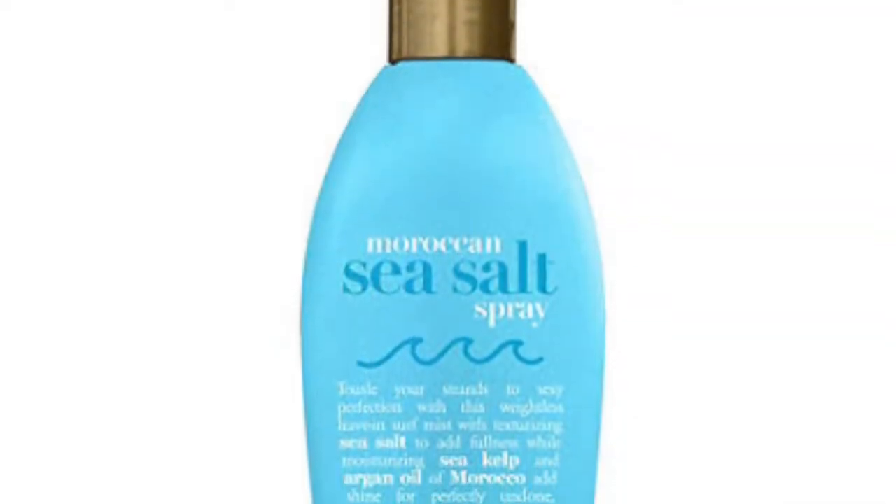We love using OGX here at Caravan Stylist Studio. They've got some amazing products that are our go-tos for so many different hairstyles. We love the sea salt spray — it's going to give you a really awesome beachy texture, especially because you probably don't want to be carrying around a bunch of heavy hot tools when you're at a festival.